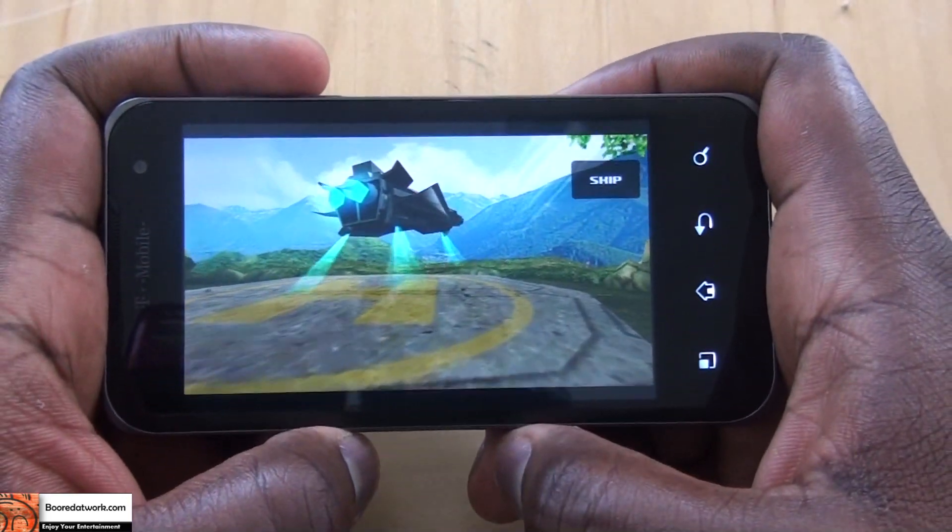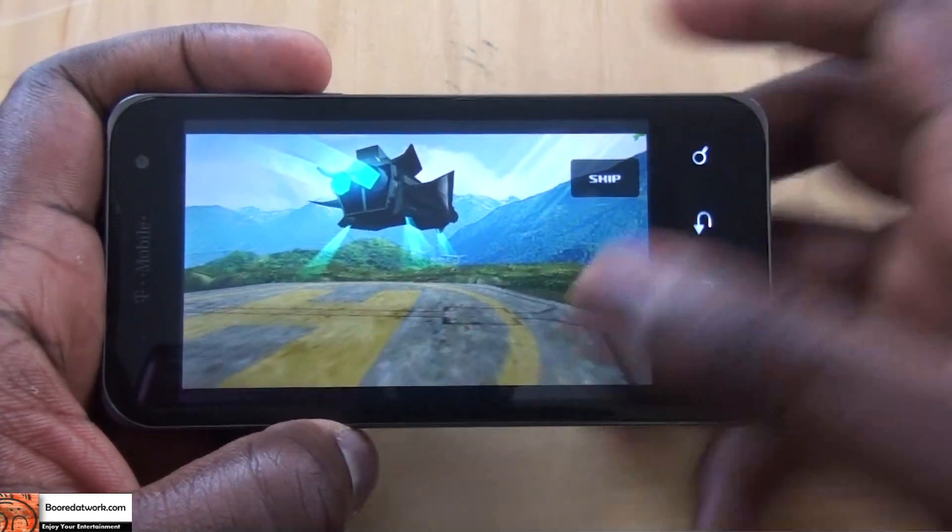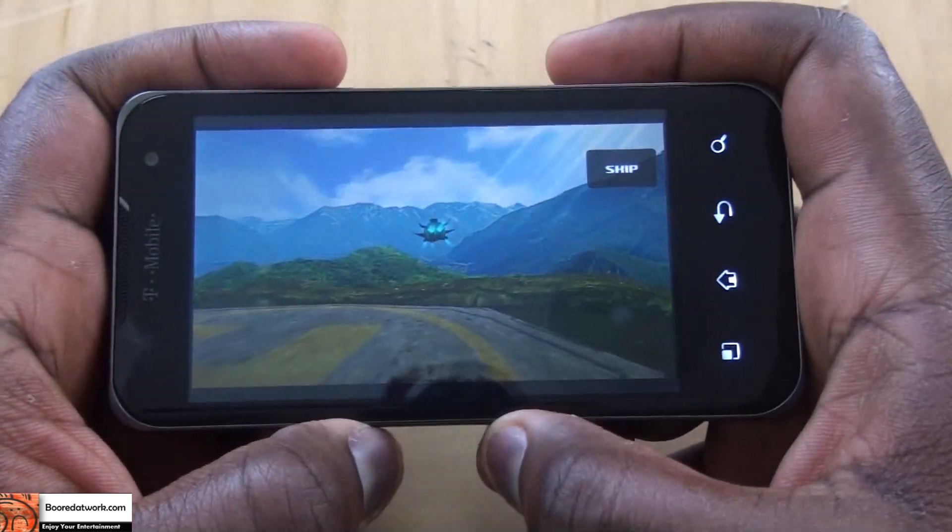I'm sure this would probably be easier on a larger screen, but we're recording with the 1080p camera on the LG G2X on T-Mobile.